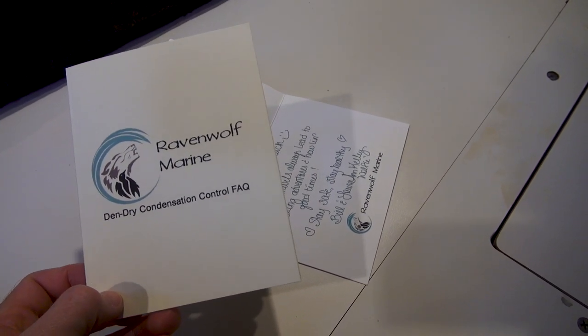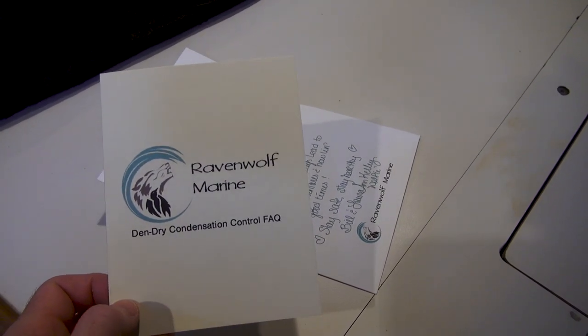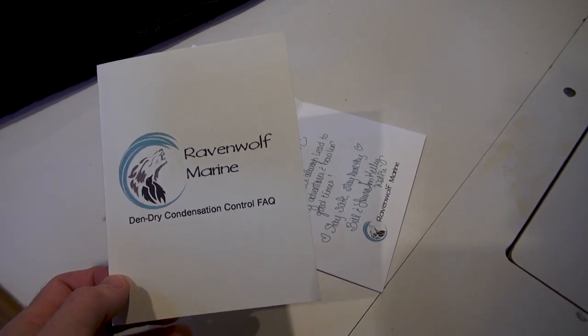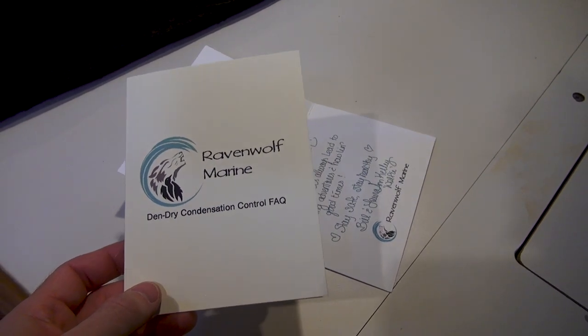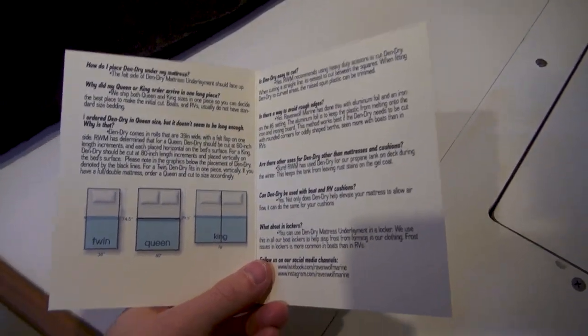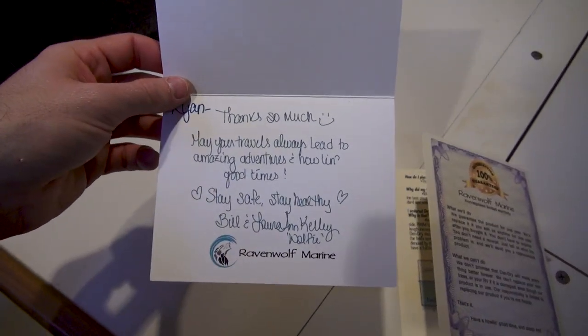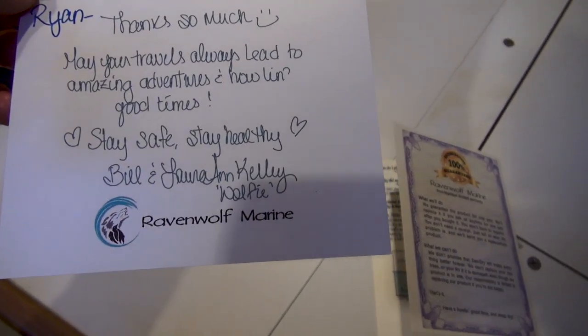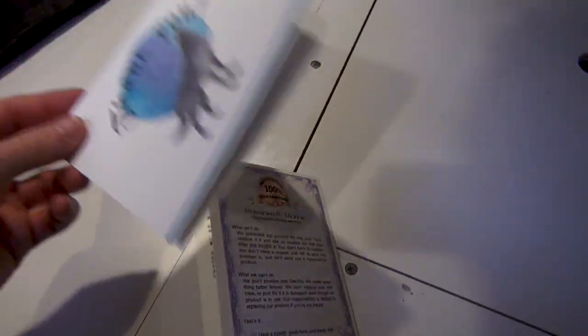This is the company I purchased the mattress anti-condensation pad from. They're a small business located here in the US called Raven Wolf Marine. I believe I bought the product off Amazon, though they may have their own website. They walk you through the instructions and include a nice handwritten note. It looks like they have a dog named Wolfie, which is probably where the company name came from. The pad is actually made in the US too, which is nice.